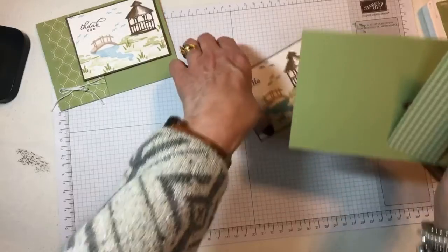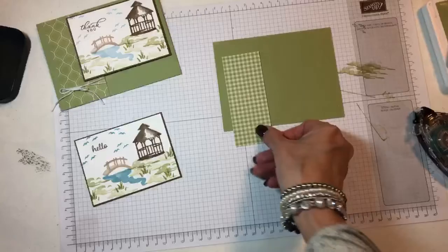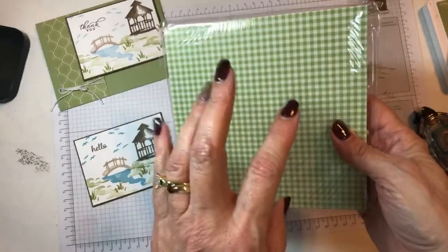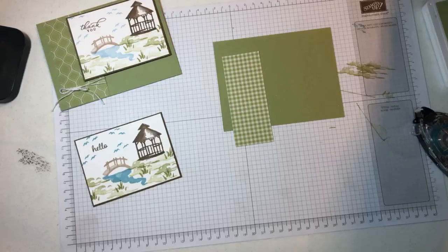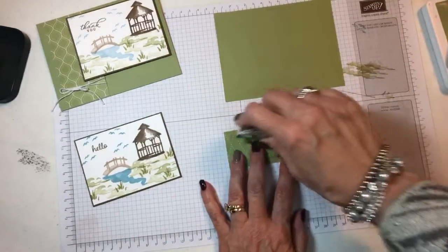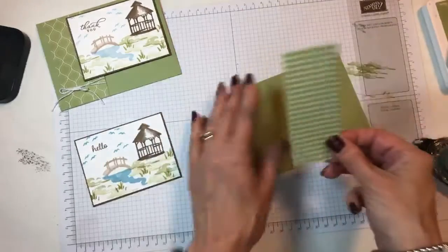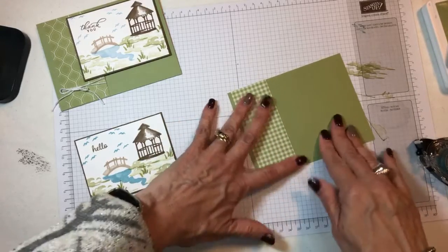Then this is a piece of Pear Pizzazz that is five and a half by four and a quarter. And then this is from our designer series paper — they have it for each color family. So this is the Subtles; you can see I've been using it. It has all the colors of the Subtles color family, and you can get a package for each color family. They're just a nice designer series paper to have on hand, then you can match anything. So I just took a little bit of this and put it on the edge there.